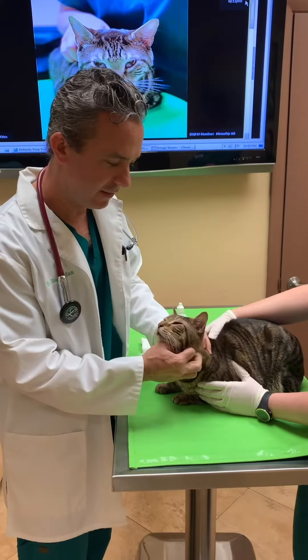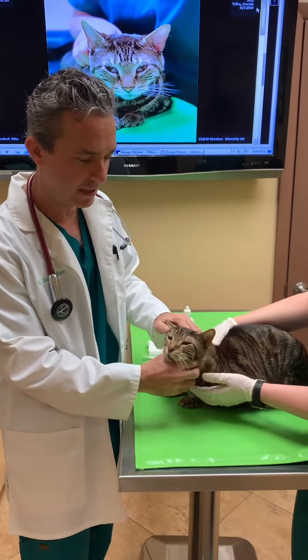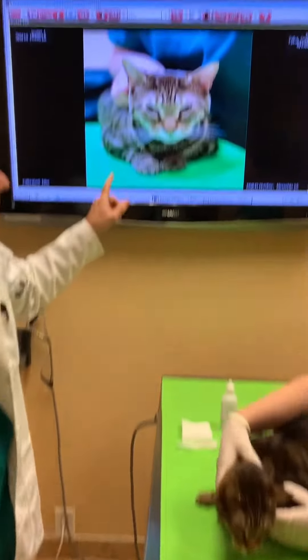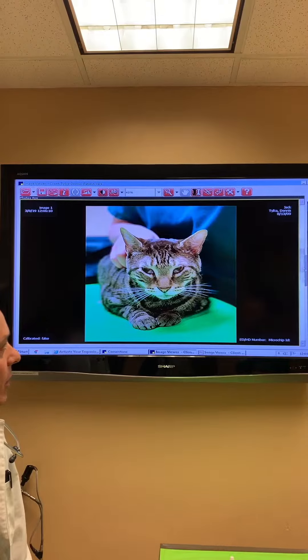We're here with Jack today. He's about nine years old, almost ten, and he came in today because he has a wound above his left eye. You can see here that his eyelids are showing his third eyelids, and that's because he was given a medicine to help relax him.